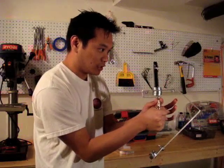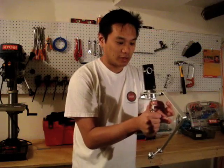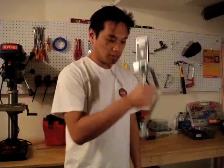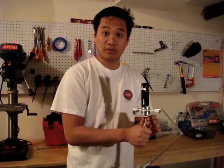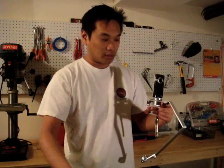When you move these two in conjunction, that's how you get your movement. It works quite well, and you can go to my website for the Google SketchUp design docs that I used if you want to build your own. Thanks for watching.